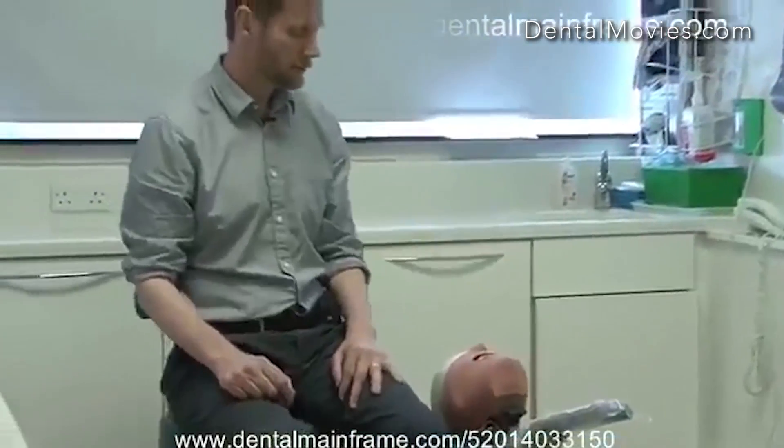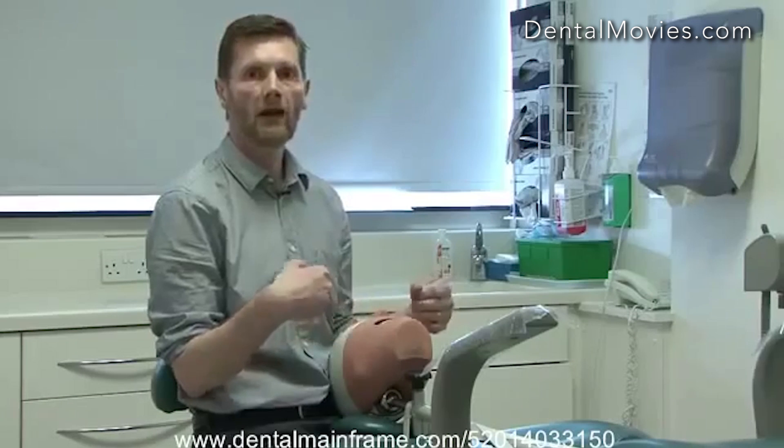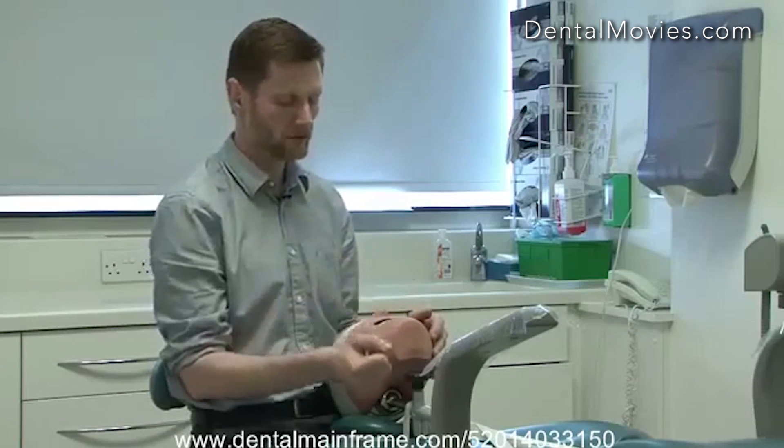Now that I've got the patient appropriately reclined, they're far too low for my working position, so we need to bring the base of the chair up so that I can maintain good posture. I'm bringing the base of the chair up so that I can work with my forearms slightly raised, and it allows me to get underneath the chair to get much closer to the patient. We talk about assuming various positions on a clock face — this is typically referred to as the 11 o'clock position.